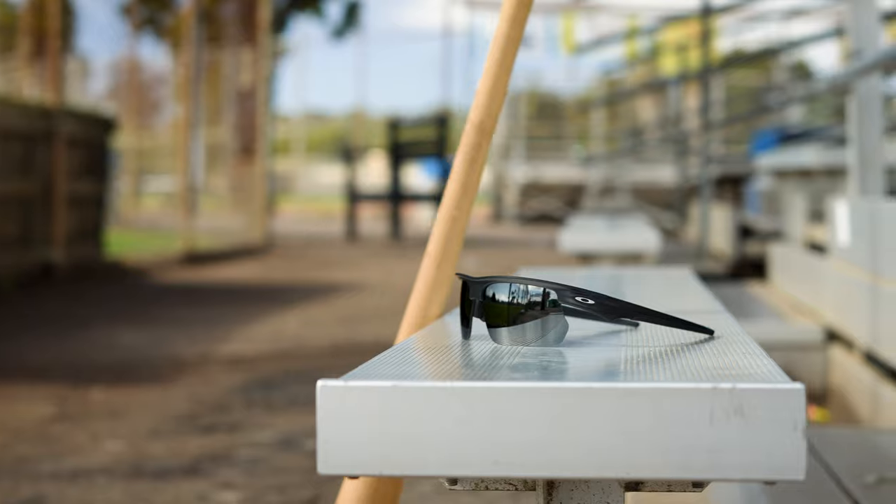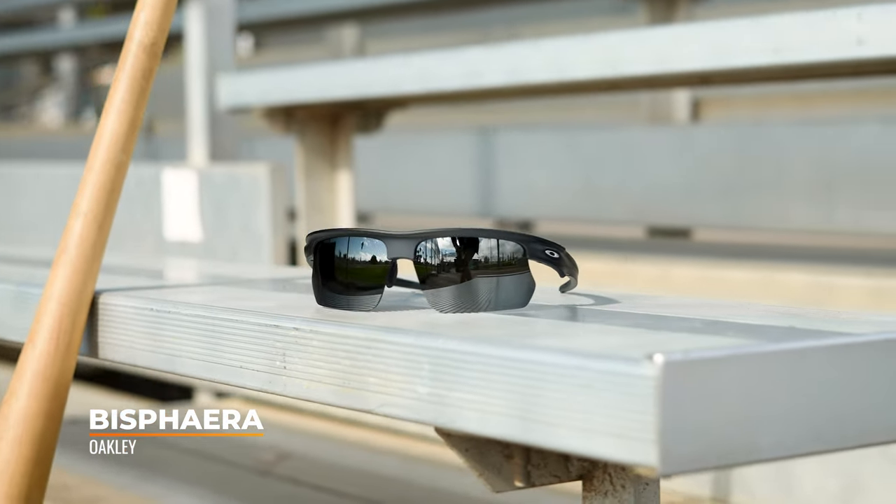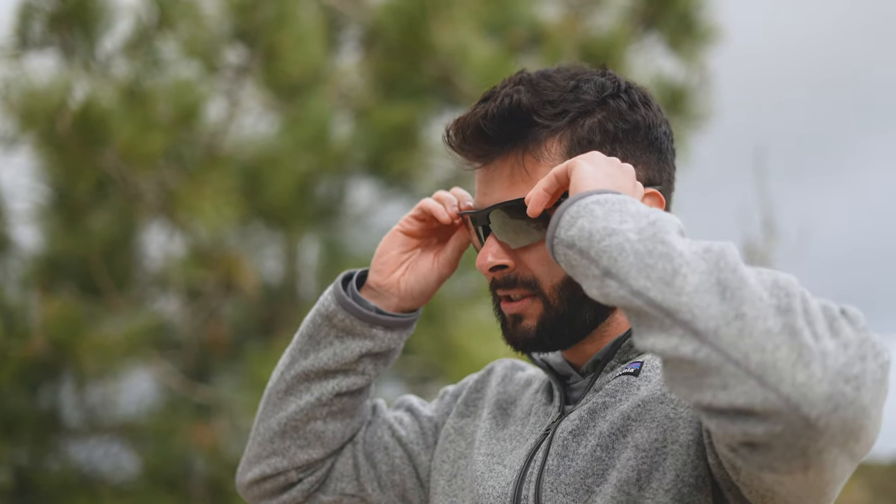This pair is called the Bi-Sphira. There's also a Sphira, and we're going to have a comparison video. The Sphira is a shield and it's not RX-able, so check out that video as well. But this is the Bi-Sphira. It's about a medium, medium to large, kind of average fit.